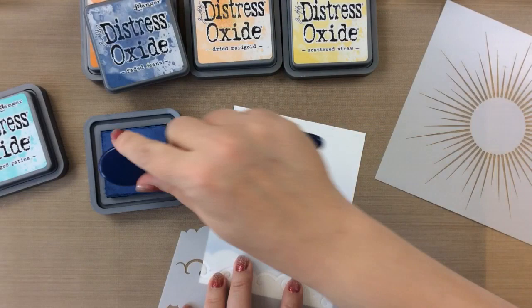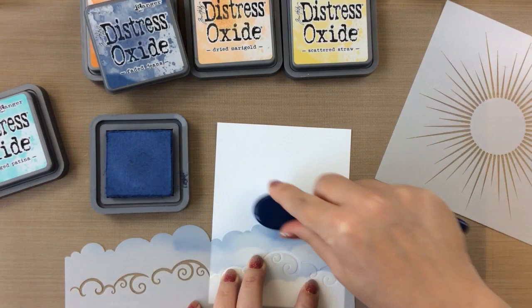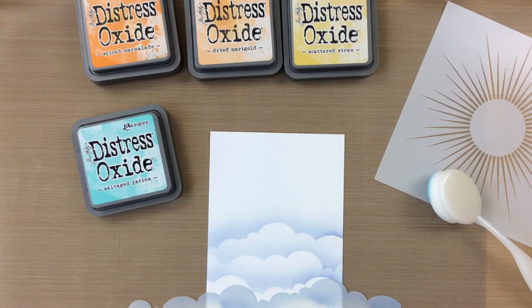I'm going to start off by inking on those clouds, and I'm very simply just taking a blender brush and some Distress Oxide in Faded Jeans color, and I'm just inking on those clouds. I start on the stencil, as you might see here, and then I ink off the stencil just so slightly to give that cloud impression. Really, really beautiful clouds here.